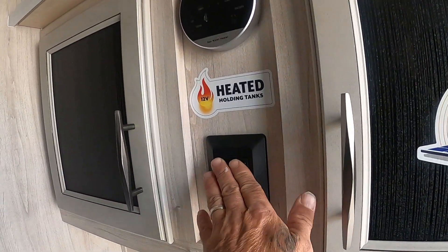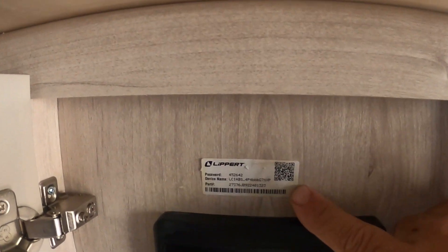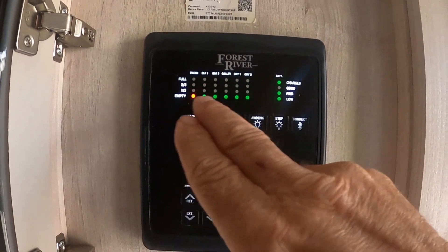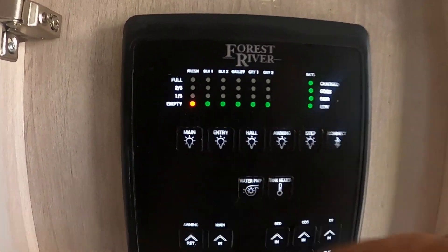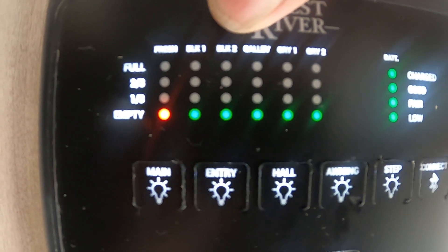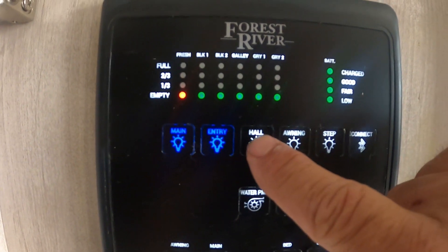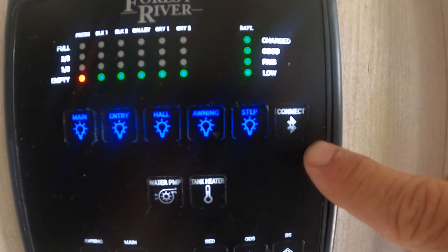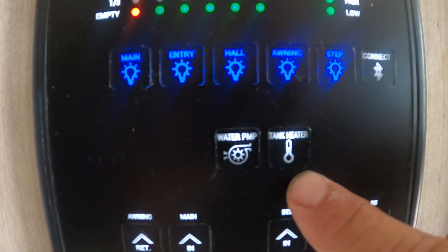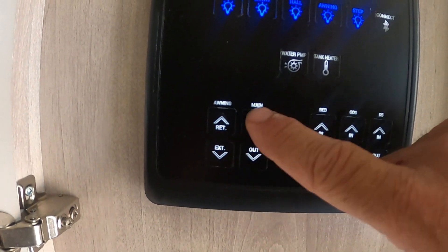Swinging around here, let's turn these lights on and open our control panel on this side. Here's your password and device name for Lippert — you can hook this up to your phone and do a lot from there: slides, lights, etc. Up top is where you see the levels of all your tanks. That fresh water button is the one to keep an eye on when filling. There are two blacks and three grays shown here, and over here is your battery. Here's your main lighting, entry lighting, hall lighting, awning lighting, and step lighting. Here's where you connect your phone for Bluetooth. Here's where you turn on your water pump for fresh water, and here's where you turn on your tank heater — a little 12-volt pad on your tanks to keep them from freezing in inclement weather. Also awning retract, and then the slides.